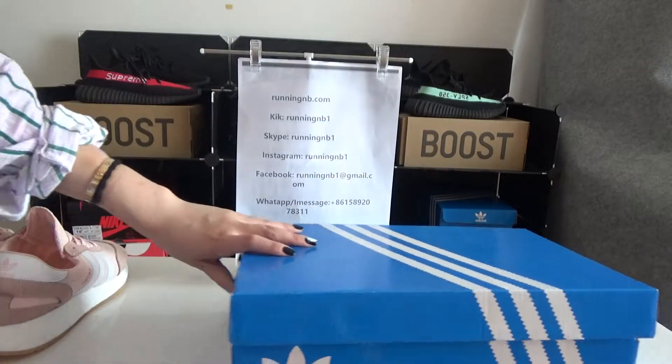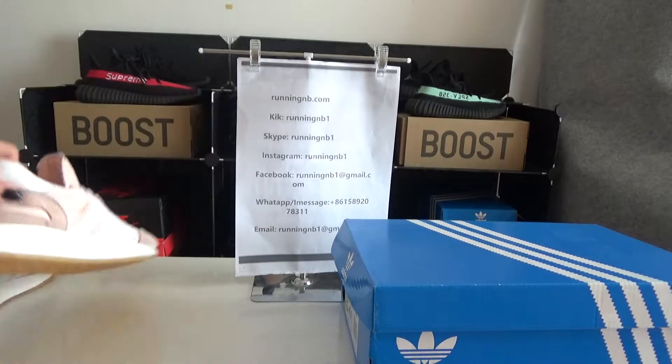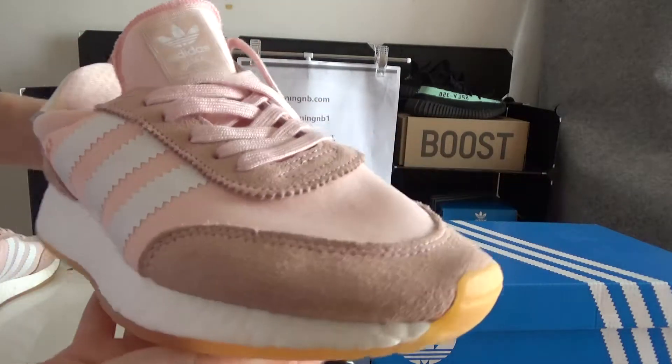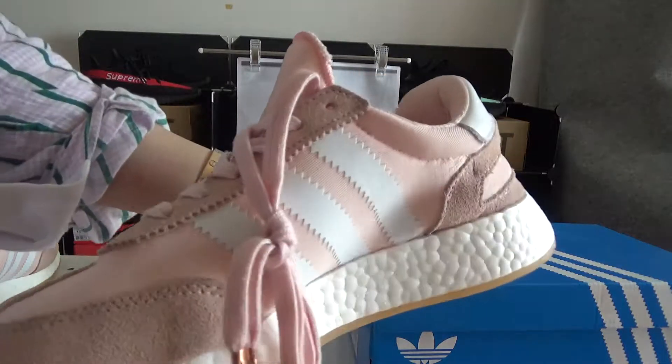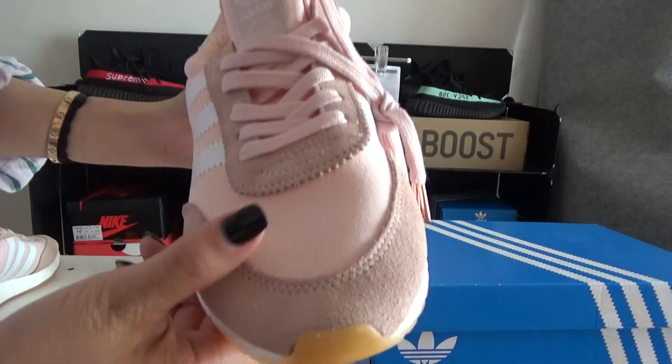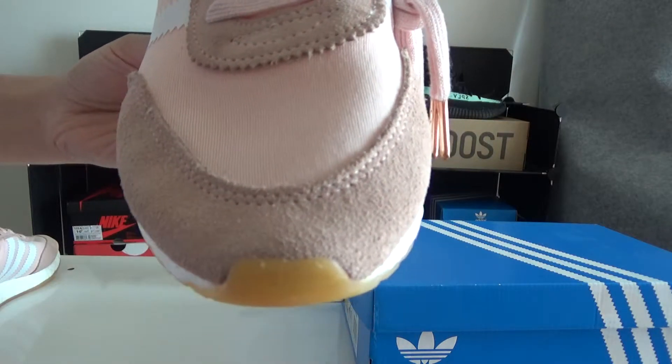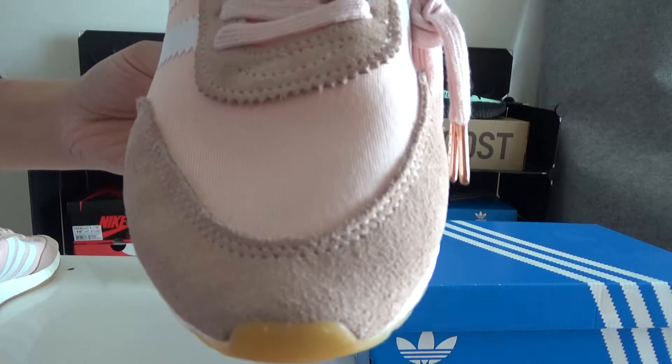Now I will give you more detail about the shoes first. You can have a quick check — it's very beautiful. And now I will show you the toe box. You can check the toe box, which is done in two different materials.